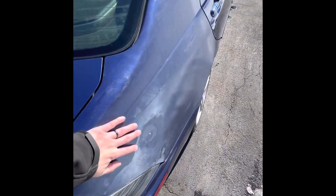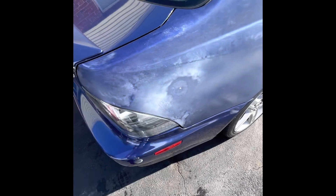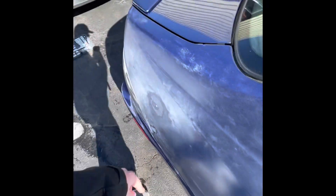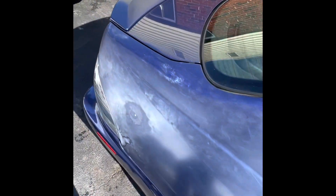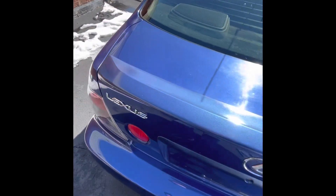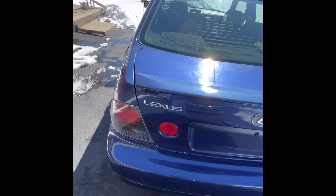I wish the owner would have left this alone. I guess there was a dent here and he wanted to fix it, so he filled it with something and then just started sanding away and it looks horrible. He got a little too happy with the sanding and spray painting. This area looks like it's been spray painted too — you can kind of see the oxidation that I don't like.